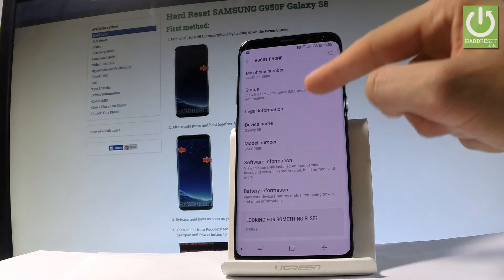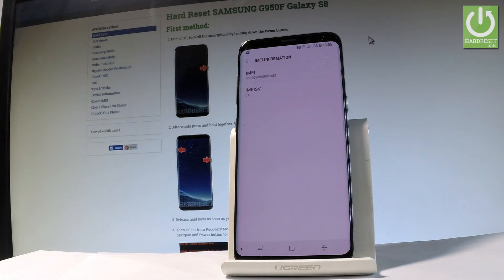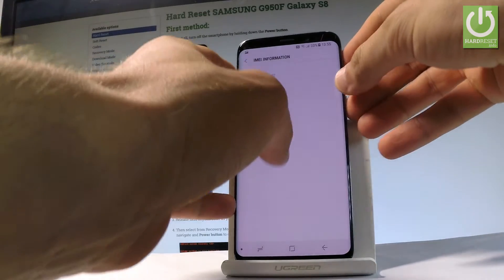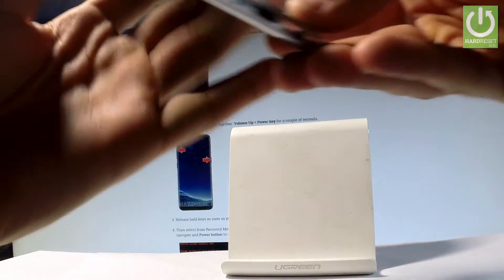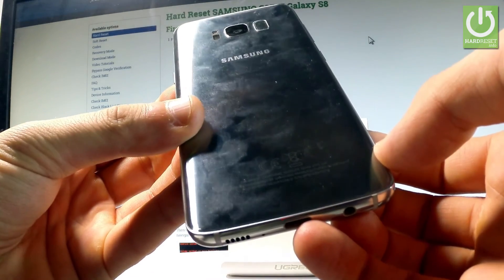Afterwards you have to tap on Status and here let's select IMEI information. Now you can read the IMEI number of your device right here. You can also read the IMEI number by using the back of your device, and right here you should find the information about your IMEI number.